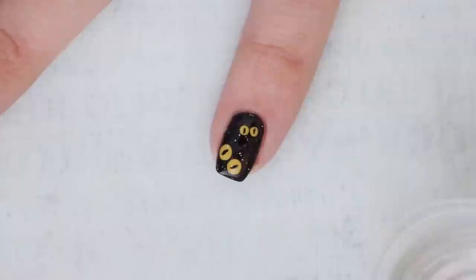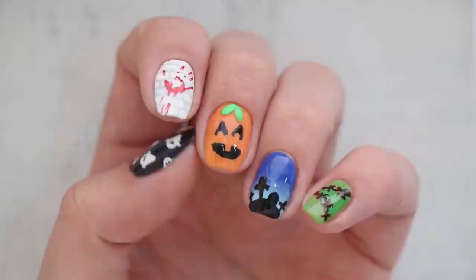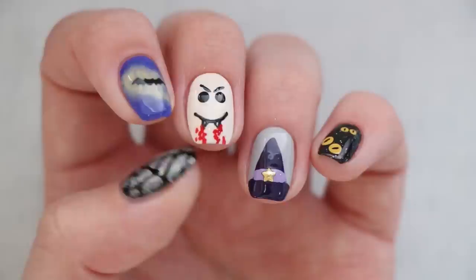To watch more fun nail art tutorials here on Cute Polish, click these boxes. You can also subscribe to Cute Polish by clicking the circle for new nail art videos every Monday. Be sure to check out Miri's personal channel as well, as she's the one who painted these designs today. If you guys have any nail art video requests, leave them below, and I'll see you guys next time — bye!